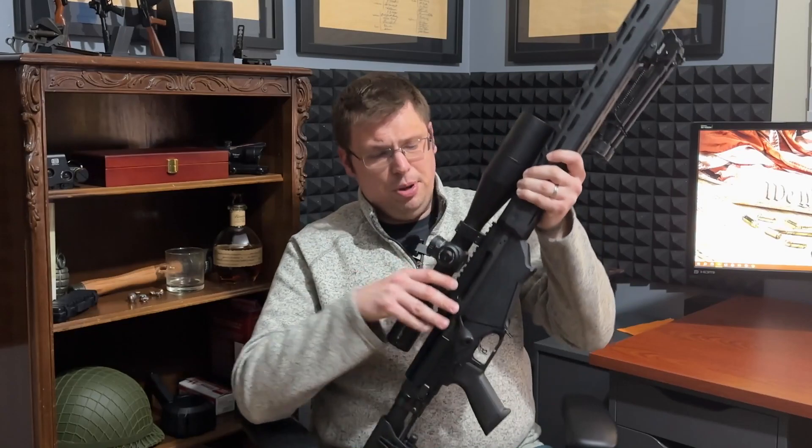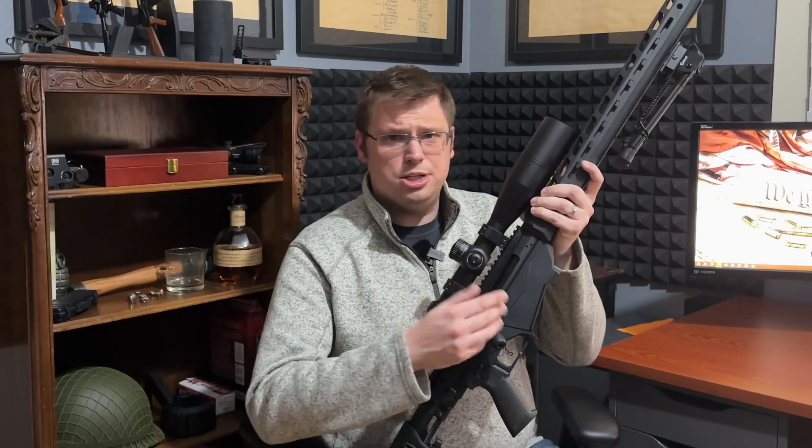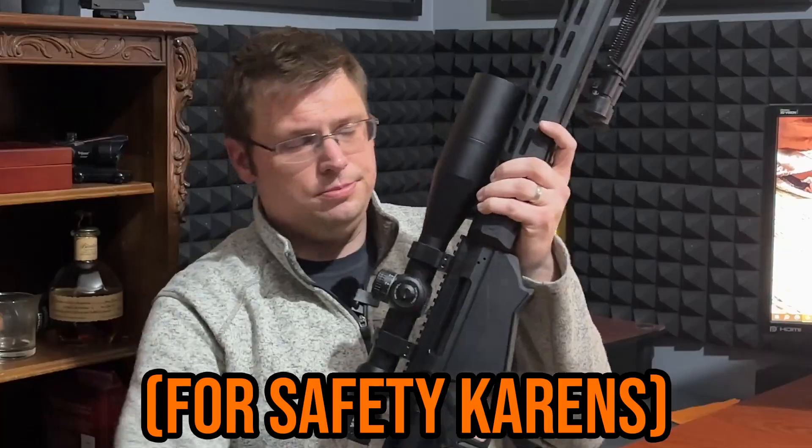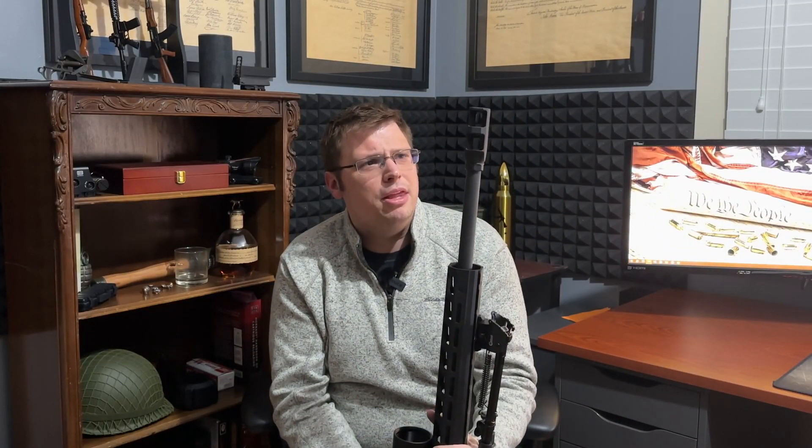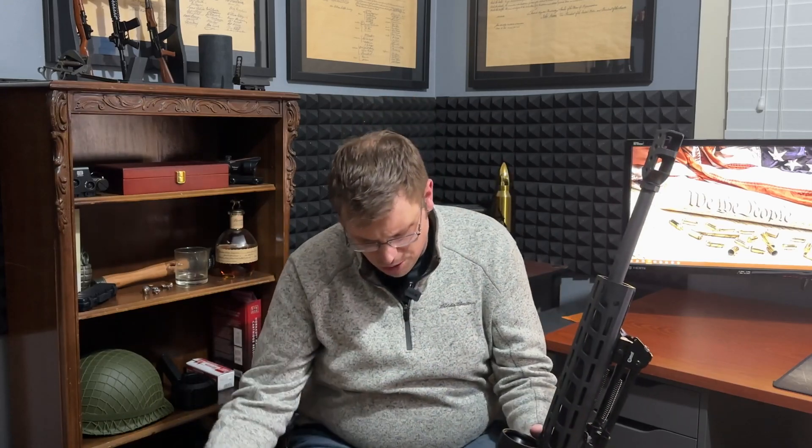Now let's get into this, but to show that we're responsible gun owners — clear. I think the best way to go about this is the generally accepted method of going muzzle to buttstock.